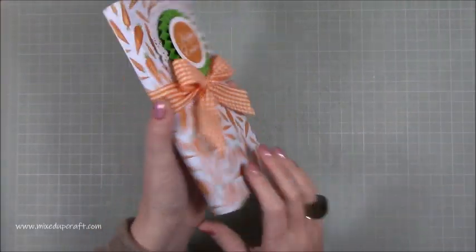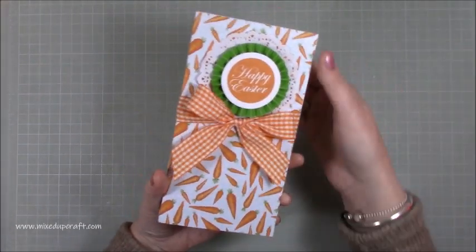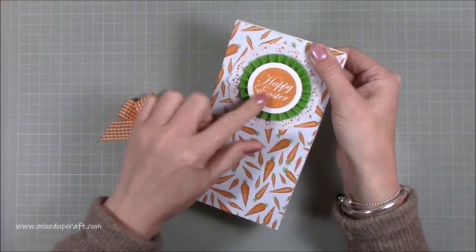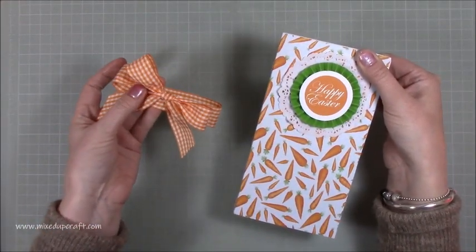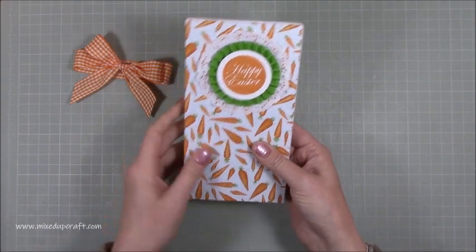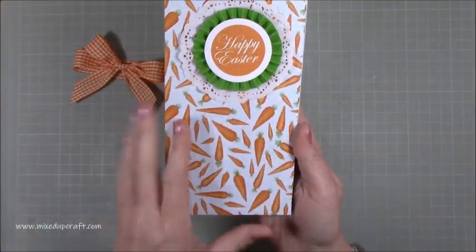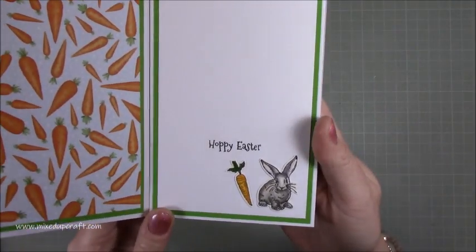This is 'Happy Easter' using the Hello Coupleage Welcome Spring magazine. You just slide off the ribbon — you could have the ribbon going through underneath the rosette, but I've done it separate because people like to keep ribbons. That's the top with this really pretty rosette and a lovely little doily underneath, using my favorite carrot paper.